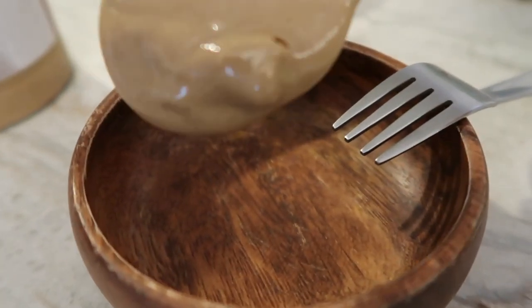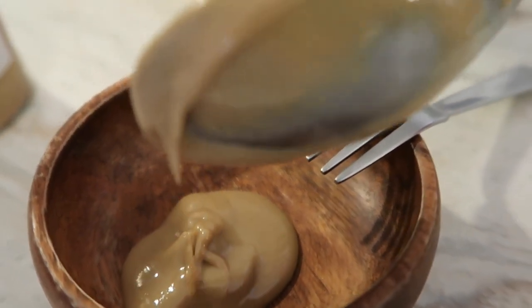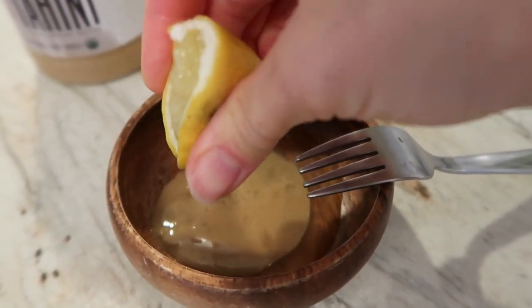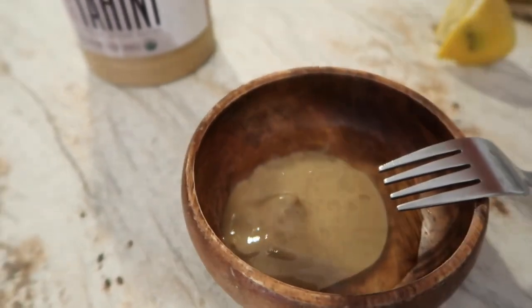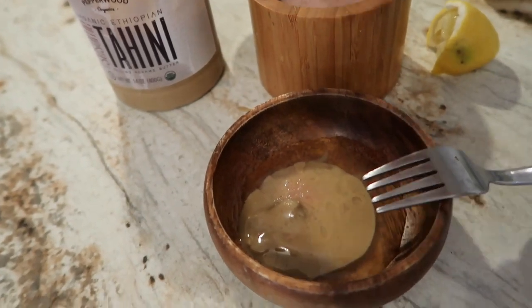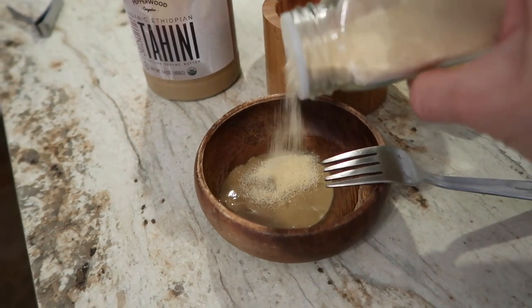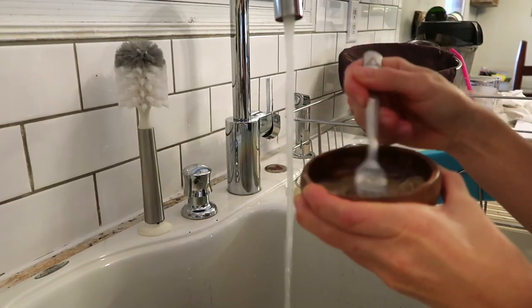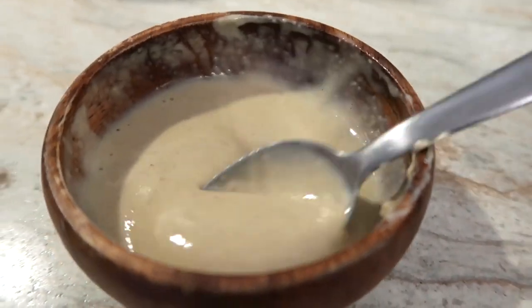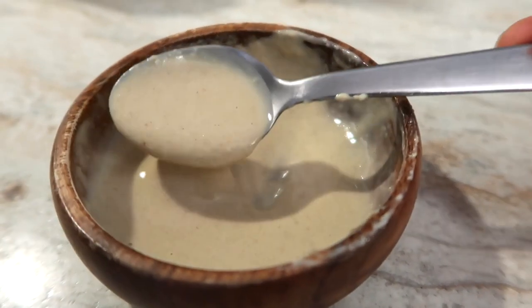While I waited for the split pea soup to finish cooking, I made a quick tahini dressing to go over a mixed green salad. This is my go-to tahini dressing because it's so easy and really yummy. I just take a tablespoon of tahini, a little bit of salt, a little bit of lemon juice, and garlic powder. All you do to make a tahini dressing is add a little bit of water at a time and stir, a little bit of water and stir, until you get the consistency you want. It will thicken as it sits, especially in the fridge.